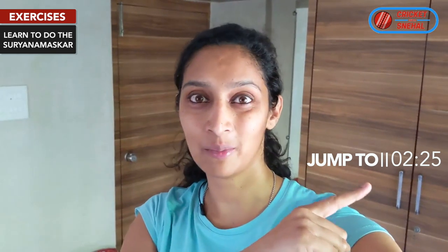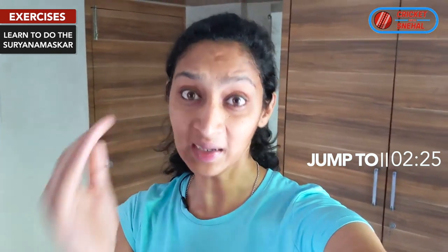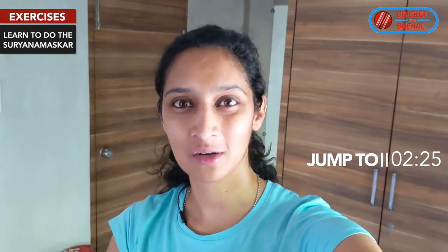Today I will show you that before a cricket match you can do warm-up with Surya Namaskar. If you want to learn this technique directly, you can go to the timestamp shown. So listen to me for 2 minutes — why am I advising you this technique?